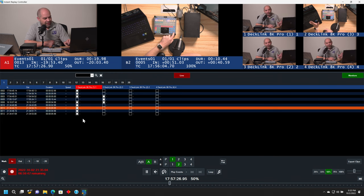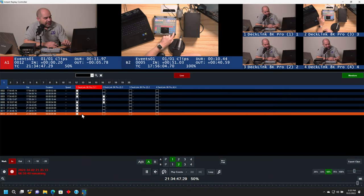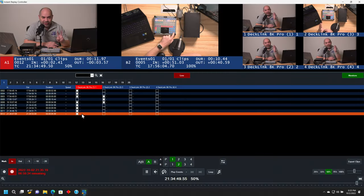Very often those moments are not exact for when things start and stop, so you're probably going to want to tweak those things. What I can do is use my select previous and select next buttons on my controller, and then use my jog shuttle control in order to find new in and out points for a particular clip.